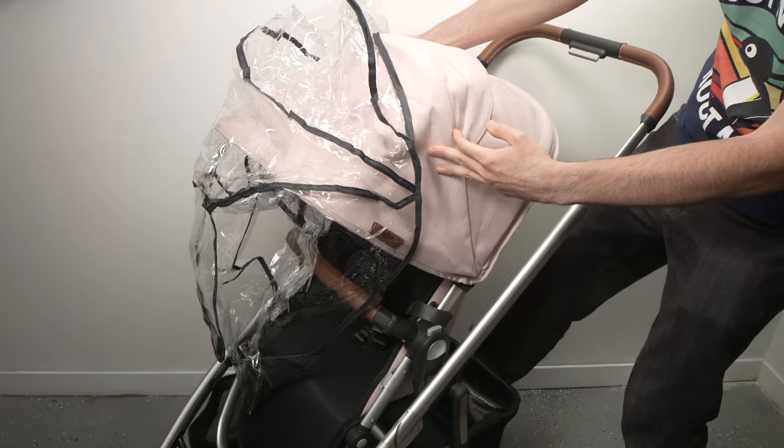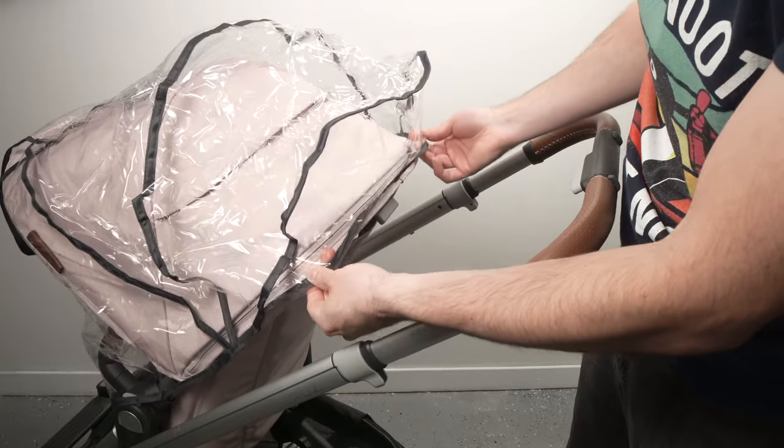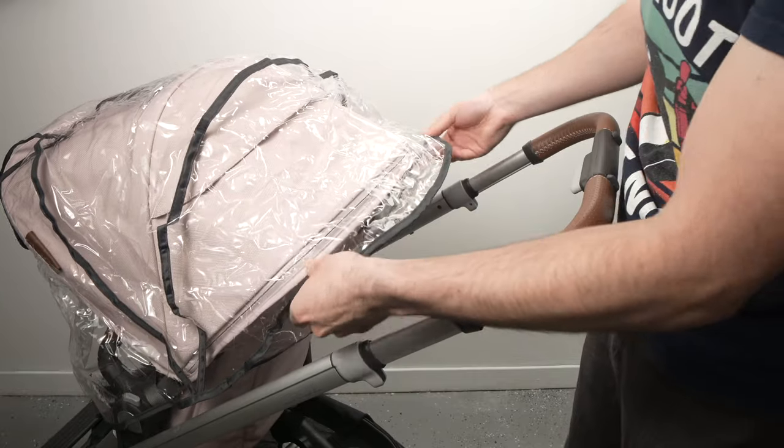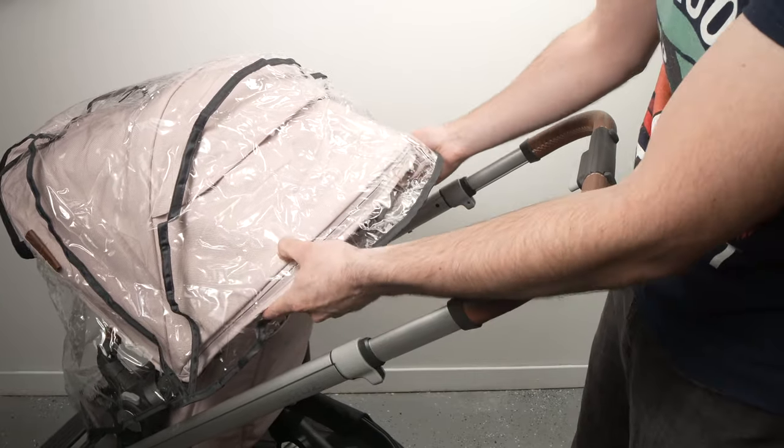You should put the brake on the stroller — it will be easier. The top part of the rain shield should come right over the end of the canopy to cover it completely.